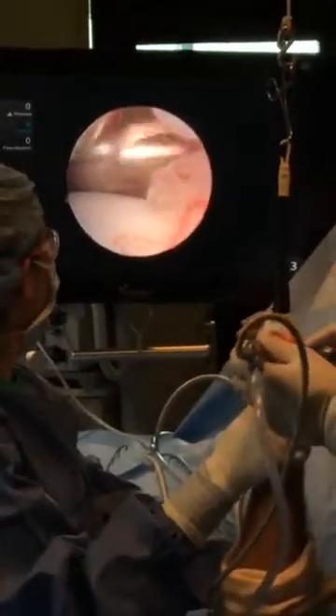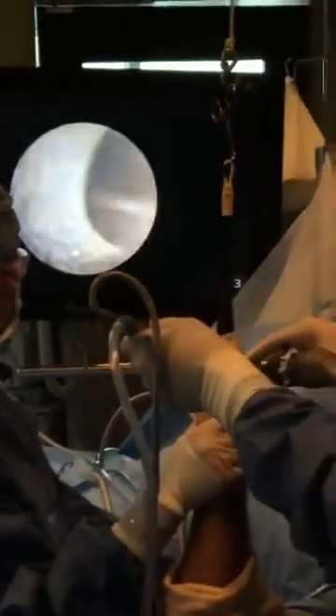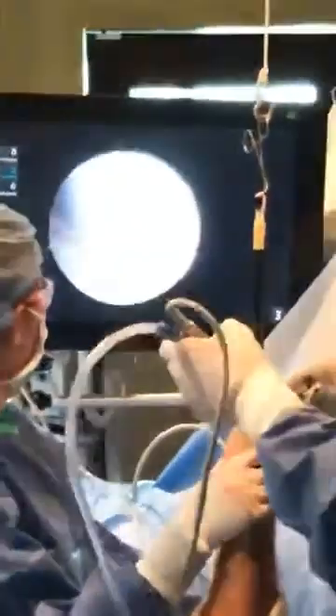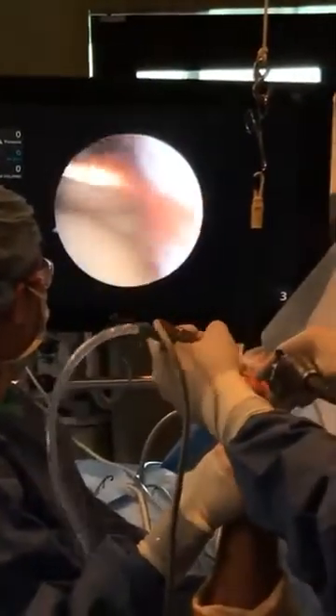Now we're going to go on the other side — what we call the radial side — though the problem is much less affected on that side. When the finger was bent back, the tissue tore, and the effect of that is this redness of synovitis.